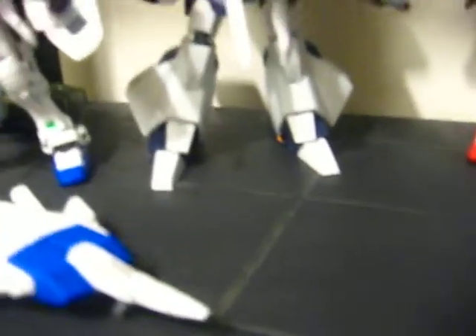His legs, while mobile, the feet can whip around a bit. You can do a good bend on the knee and bring them back.